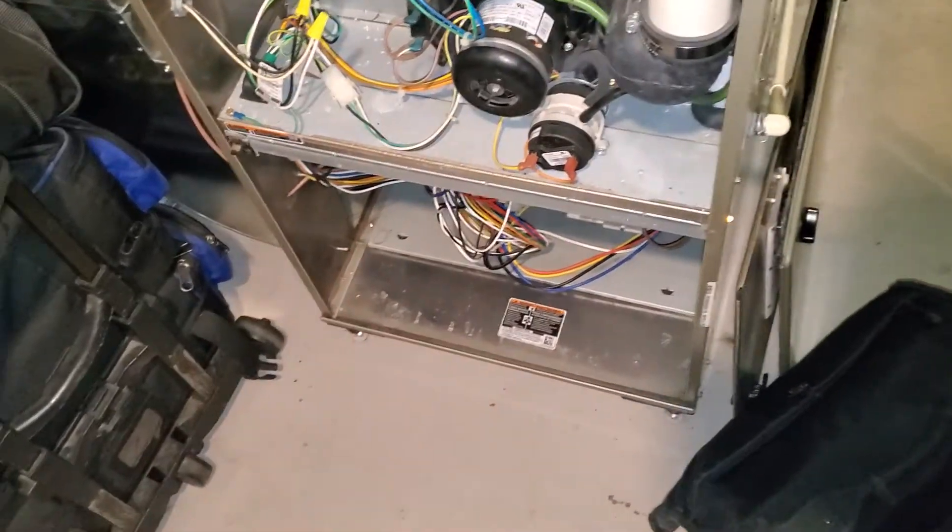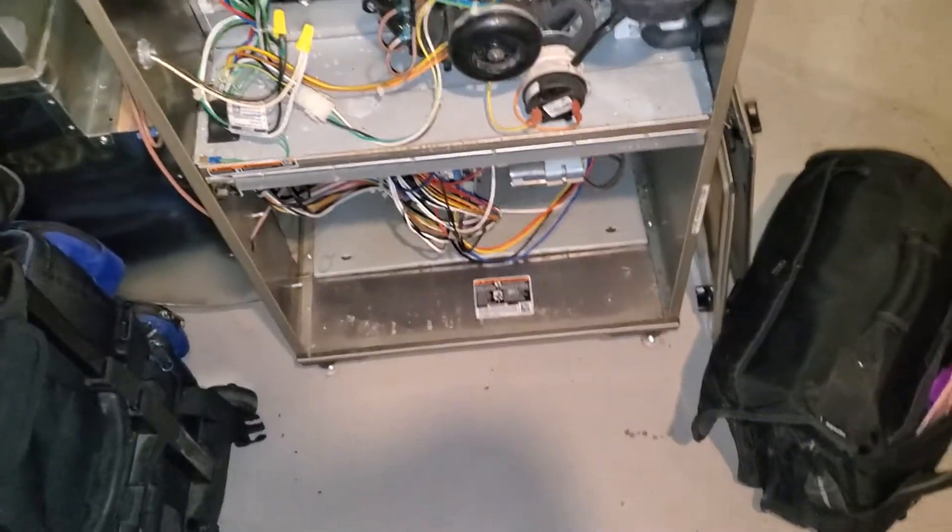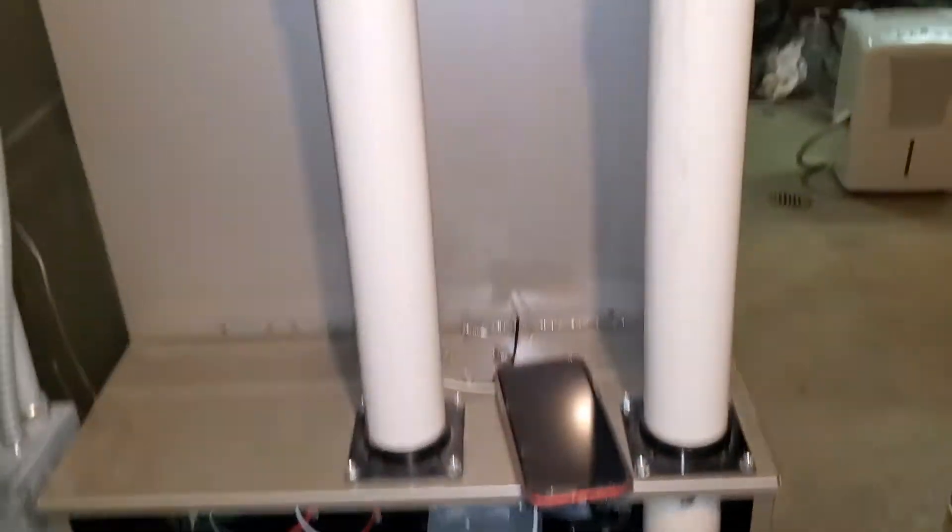Hi team, this is Juratech 862. We have an oversized unit. We have a no-heat situation. We're using portable heaters. This is a high efficiency unit.